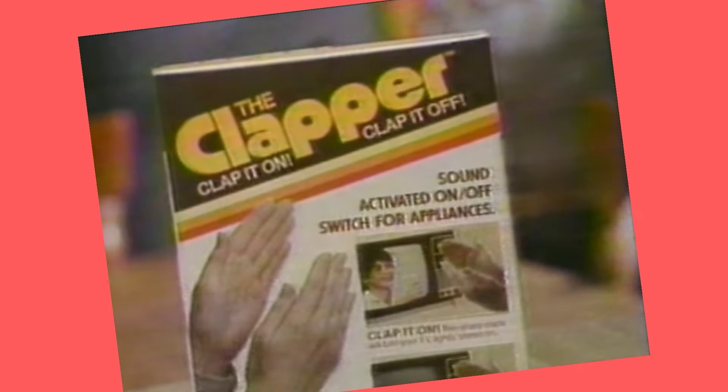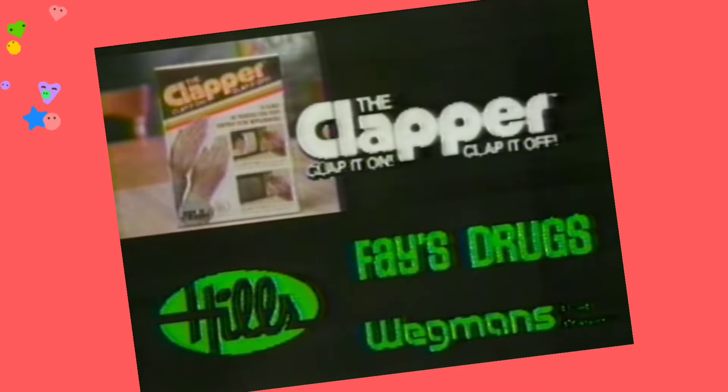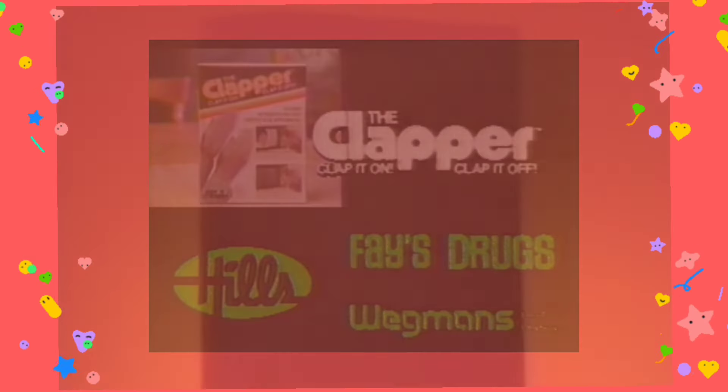Let's take a look at another vintage product: Clap on, clap off — the Clapper. Enjoy these classic commercials through the years from the Clapper. The Clapper lets you turn things on or off from anywhere in the room — just plug in the Clapper and a television, lamp, stereo, almost anything you want to clap on and off.